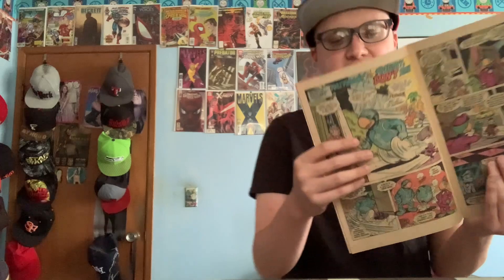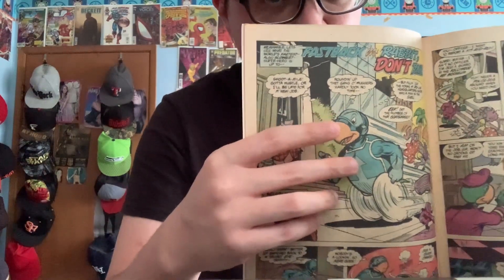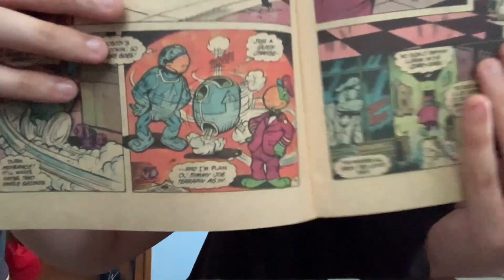Then there's one where this turtle — his name is Fastback. He's like the Flash but he's a turtle. Here's what Fastback looks like in his suit, and this is him without his suit.